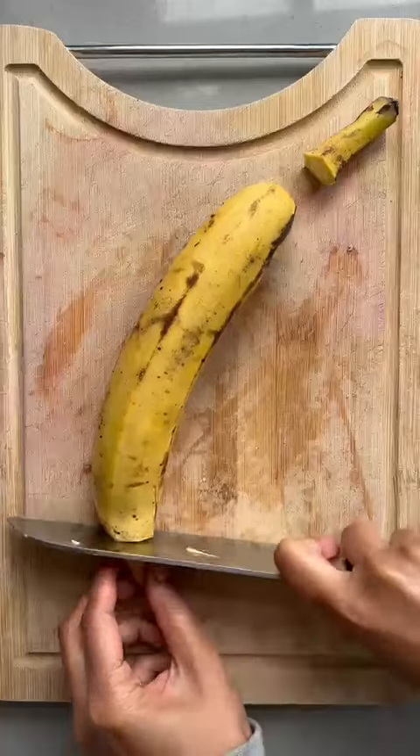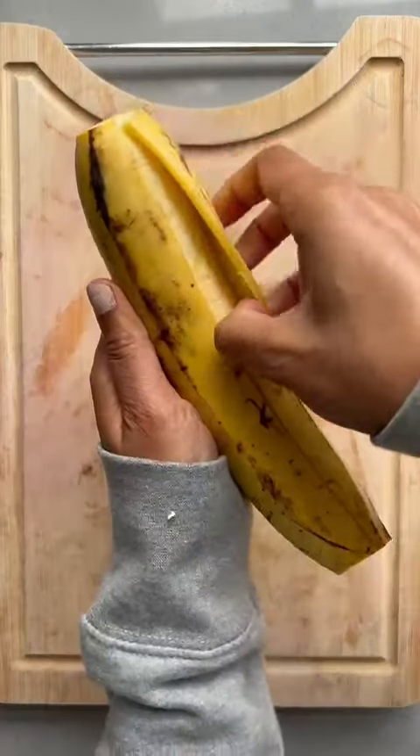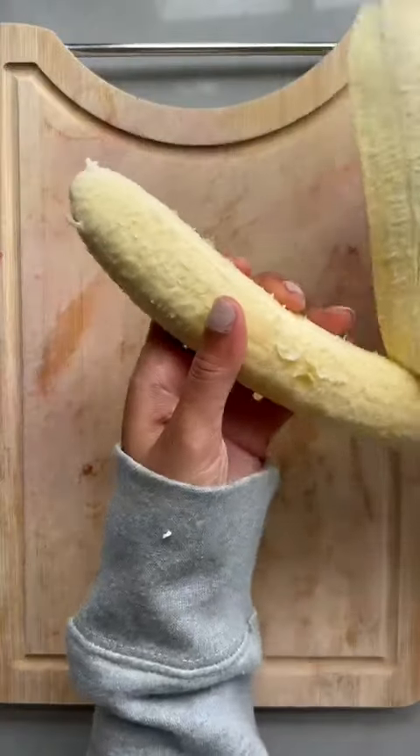Ideally I would want them a lot riper, but this was the best I could find. You're going to chop and tail the plantain. If you cut it down the middle, it should peel like a banana. Perfect.